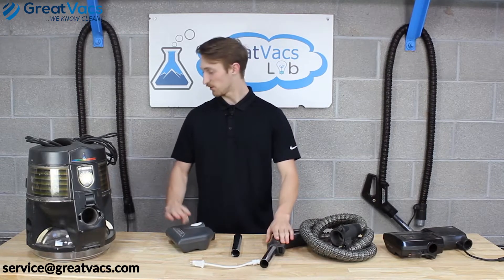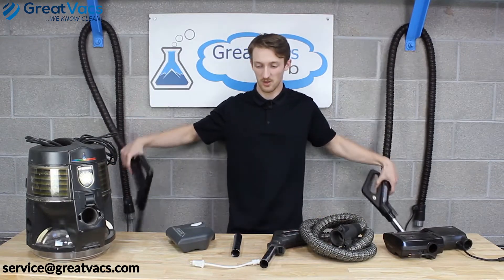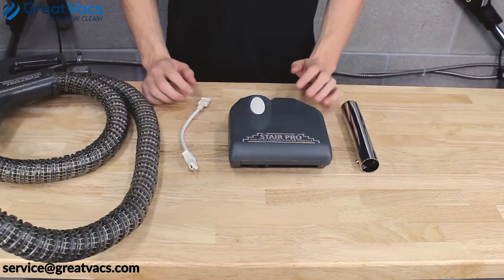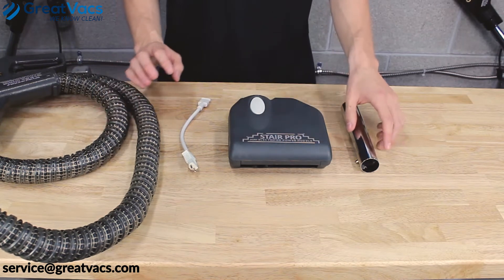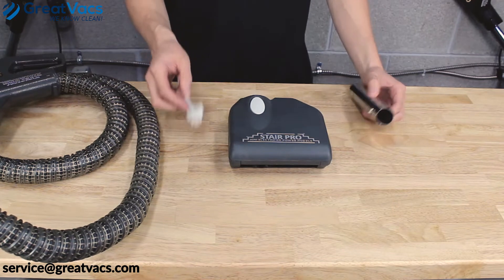Whether you have an E-Series, SE, or PN2 hose, the StairPro is going to fit as long as you have the mini extension piece and this extension cord. This assembling process will work for either the E-Series, SE, or PN2 main hose. You want to make sure you have the metal extension piece and the adapter cord.